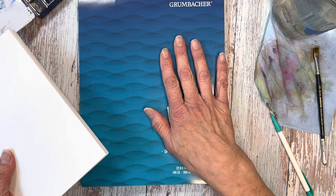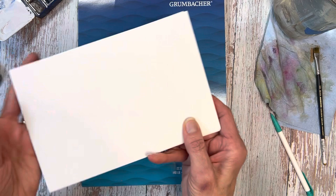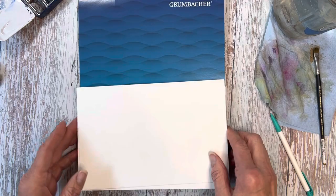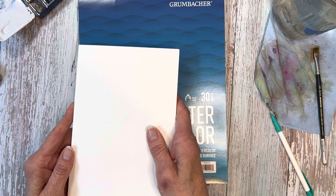So first of all, what's the difference? This Grumbacher one comes in a 9 by 12, and Bee comes in different sizes too. But I wanted to compare this way because the Bee is 6 inches by 9 inches, which is exactly half of one of these — so size-wise, it's an easy comparison to make.